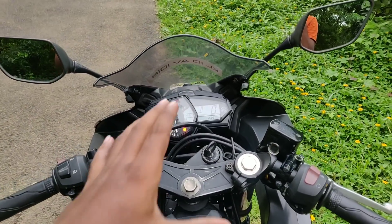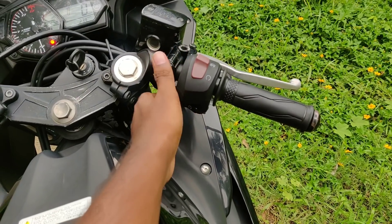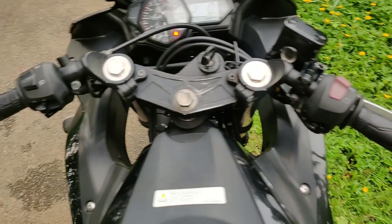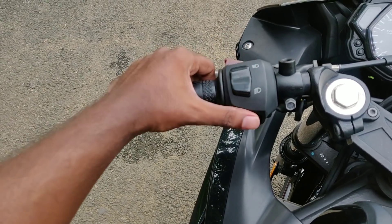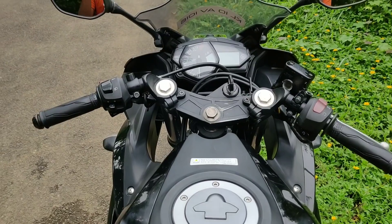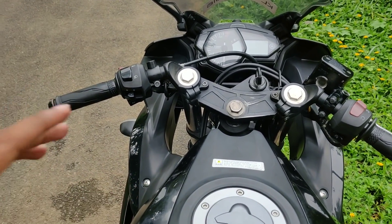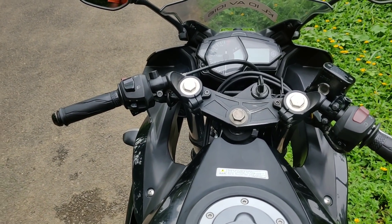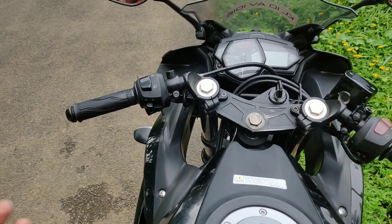We can see a lot of details on the side distance. Now we have to switch to the side light — engine on and off. We have to switch to the dim and bright indicator. Now the engine is going to have a nice start.